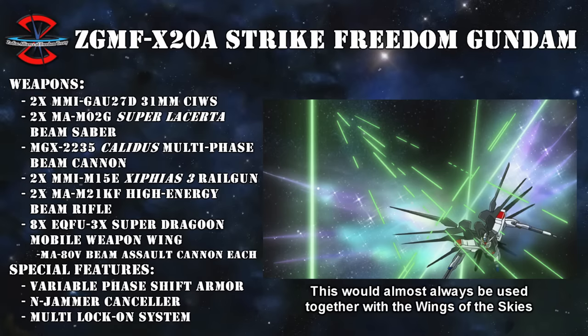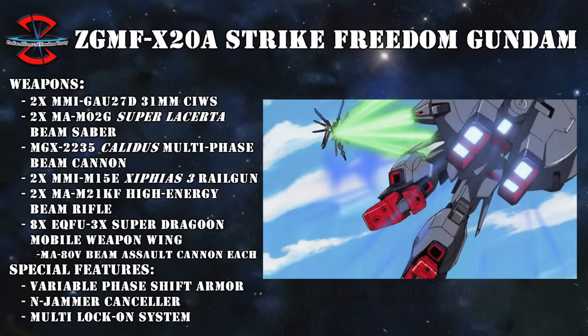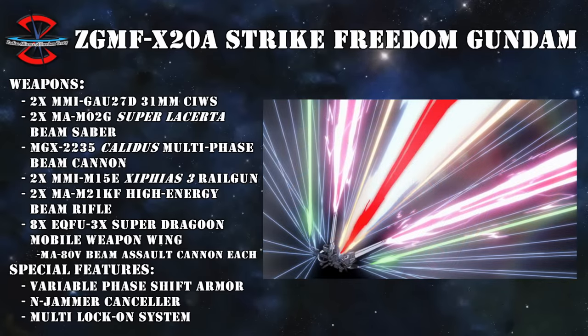What increased this already phenomenal agility even more was a new armor-splitting system. While it did somewhat lower the unit's defensive capabilities, this was mitigated by installing face-shift armor on the exposed joints and by installing powerful beam shields on the forearms. And finally, the Strike Freedom could of course also dock with the Meteor units, in case it needed even more firepower.